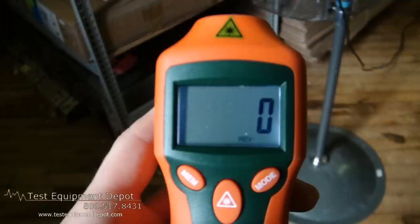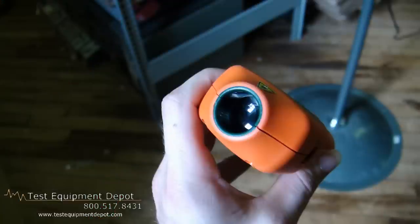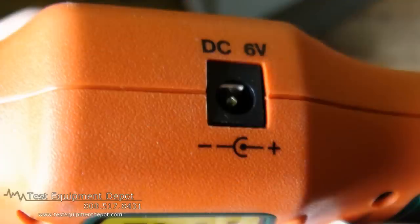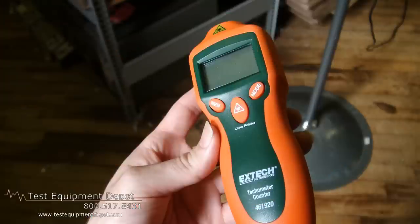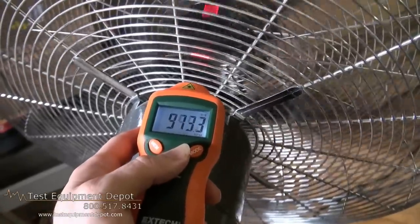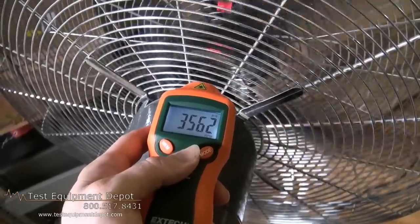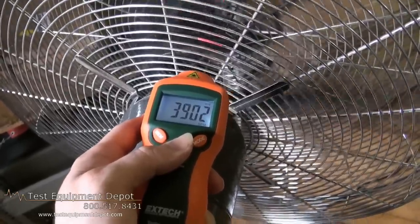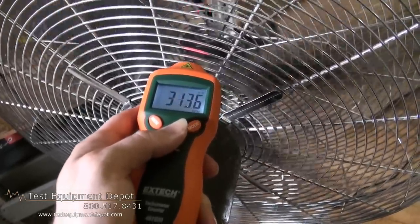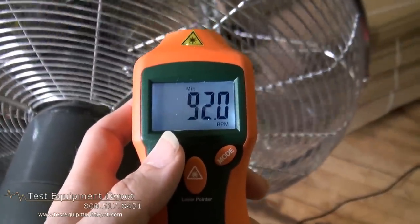Hi, I am York. I am the Service Department Manager here at Test Equipment Depot and I'm going to introduce to you the Extac Laser Photo Tachometer and Revolution Counter. This will make non-contact RPM measurements of rotating objects and machinery, and it uses lasers for greater measuring distance up to 1.6 feet or 500 millimeters.